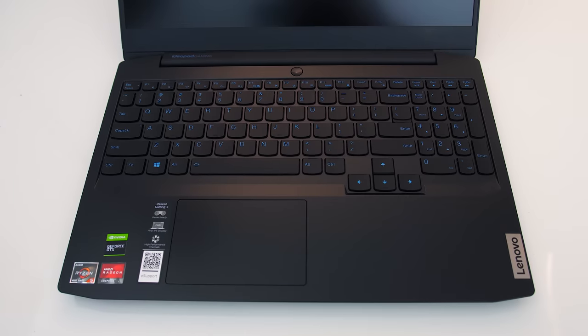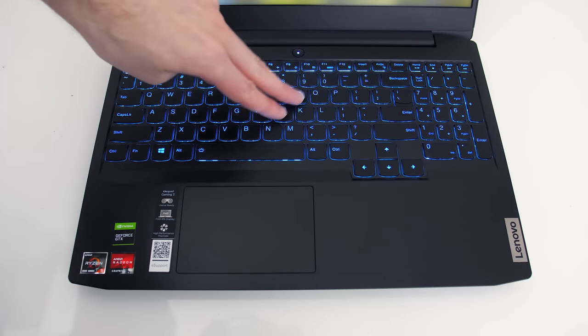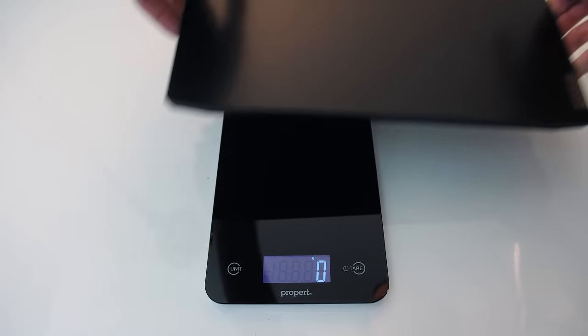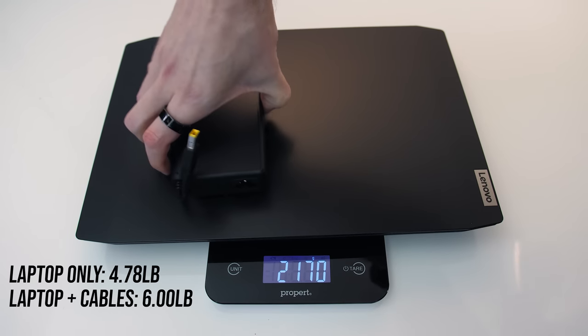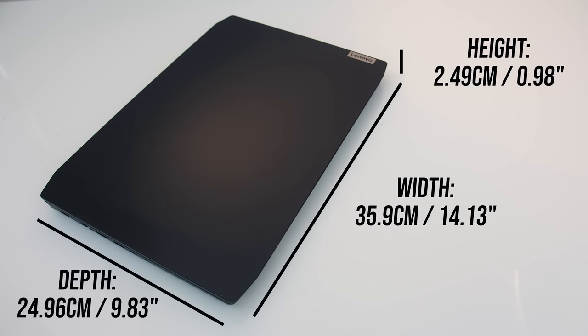It's got an all-black plastic build. There's definitely some flex due to the plastic, but the build quality feels better than the cheaper Nitro 5 I recently tested. We're looking at under 4.8 pounds or 2.2 kilos for the laptop alone, then around 6 pounds or about 2.7 kilos total with the 135-watt power brick and cables. The size is decent for a 15-inch gaming laptop — not super thin, but not huge and still portable.